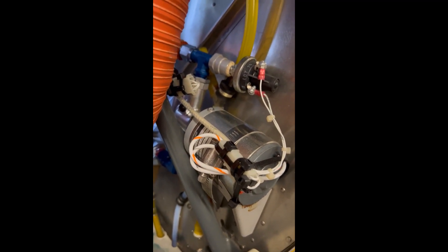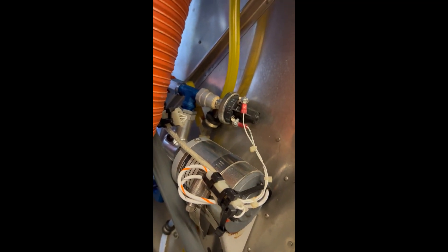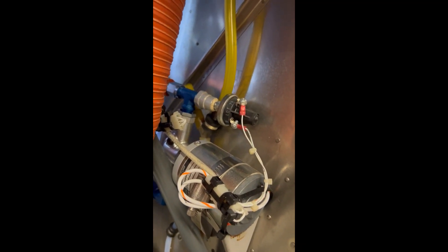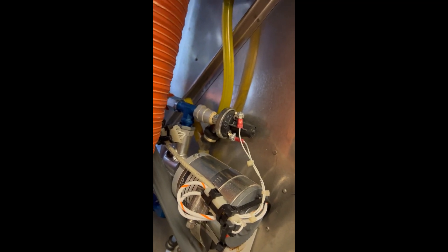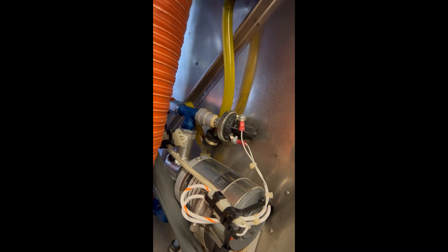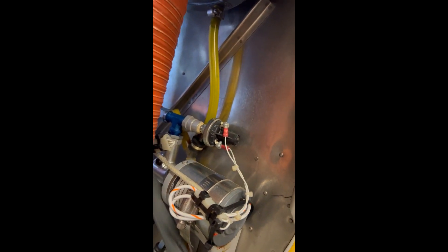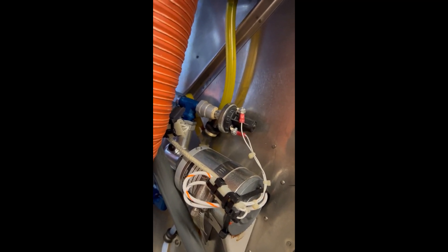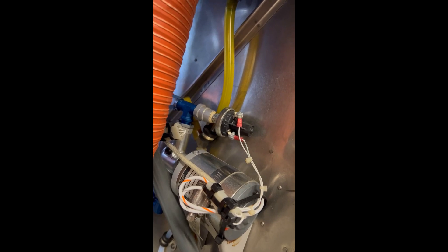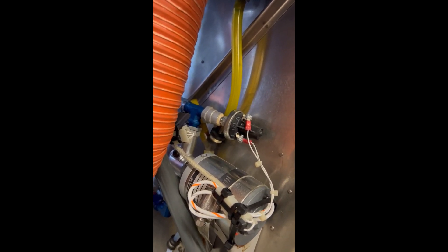The electric boost pump is located here on the firewall. You can see the boost pump - that's the electric boost pump that is engaged when you engage the clutch. Robinson did that so that you wouldn't forget to turn on your boost pump. In airplanes it's usually a separate switch - you have the engine-driven fuel pump and then a boost pump switch you have to turn on - but this way it comes on automatically when the clutch is engaged.